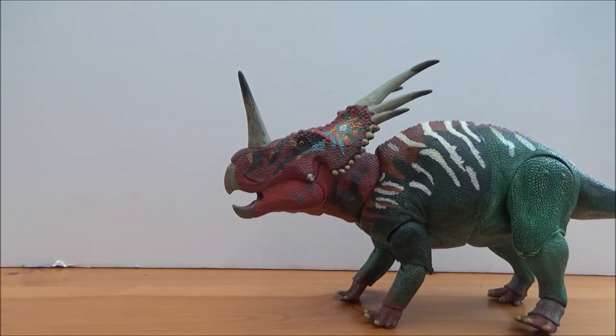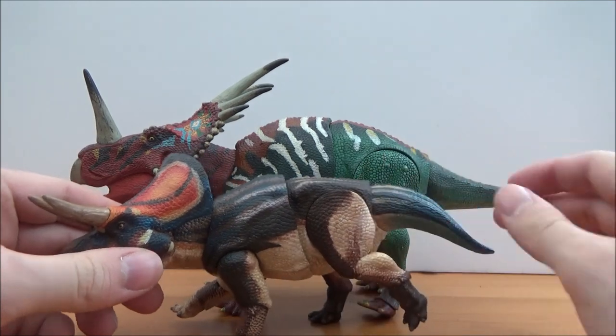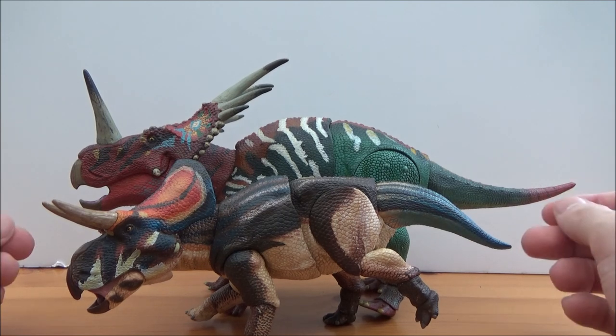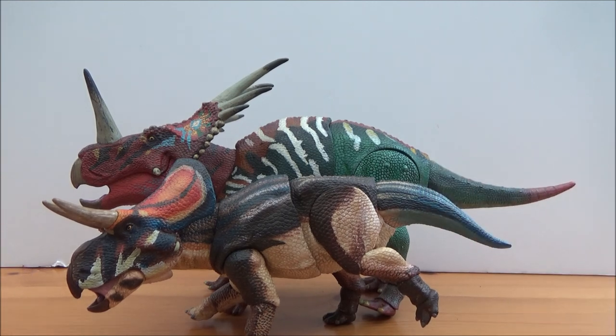Just for a little comparison, here is the Zuni Ceratops that I reviewed previously. As you can see, the Styracosaurus absolutely dwarfs the Zuni Ceratops — you can hear a bird in the garden, ironic! Zuni Ceratops was one of the earliest known primitive horned Ceratopsians. Styracosaurus was about 18 feet and Zuni Ceratops was about 10 feet long, so this scale actually works really, really well as they are all in scale with each other.